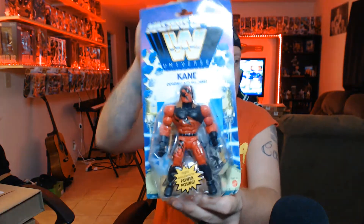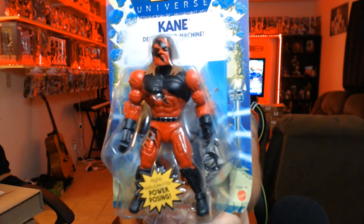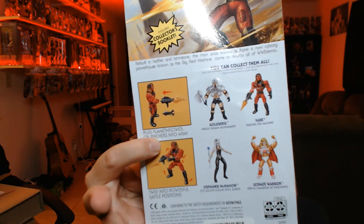Here's Kane! We've got the WWE Masters of the Universe Kane. Check it out — Kane's pretty badass. He's on the back. I try to buy the whole set of them all, so I got Kane, I got Ultimate Warrior, and I know I'm gonna be missing one.